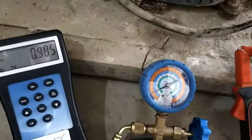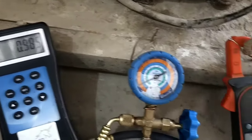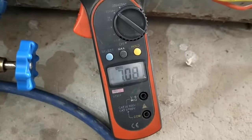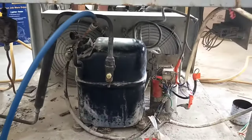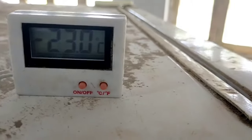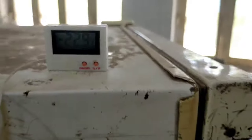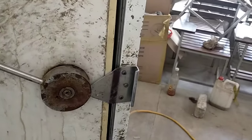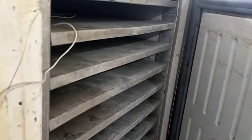The reading on the charging scale is now 0.985 kg, the pressure gauge reads 10 PSIG, and the current on the ampere meter is 7.07 amperes. The compressor is running very normally and the condensing unit is also at normal conditions. The thermometer now reads minus 22.8°C. As we run this unit continuously, the cabinet temperature will come down further to minus 32°C.